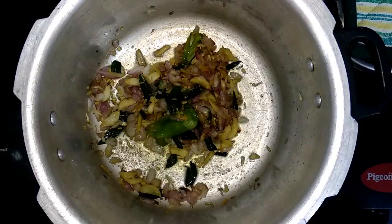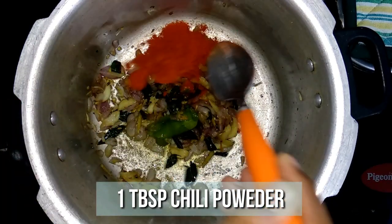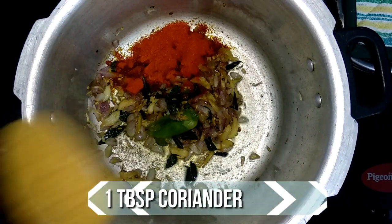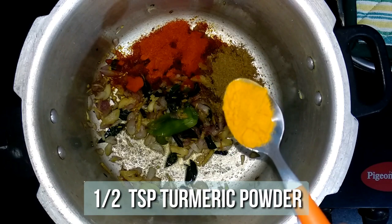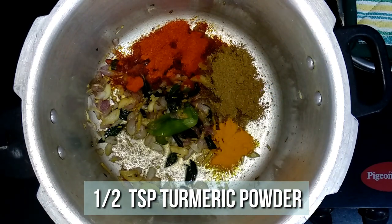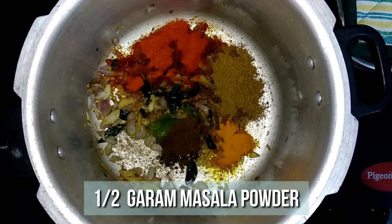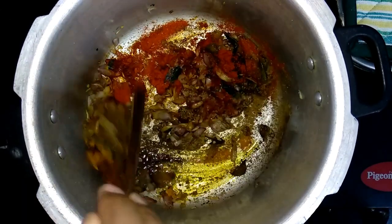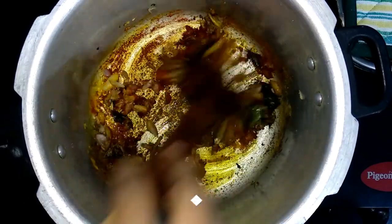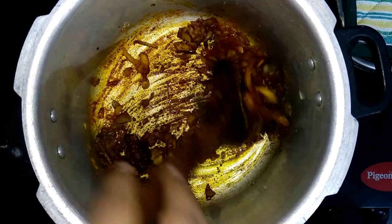The shallots are golden brown now, so let's add in the masala. First goes in one tablespoon of chili powder, then one tablespoon of coriander powder, half teaspoon of turmeric powder, and half teaspoon of garam masala. Sauté all together for two minutes until the raw flavor of the masalas goes off.